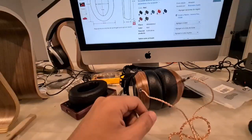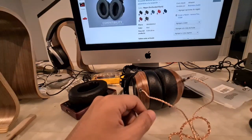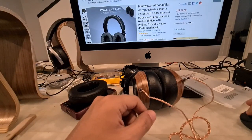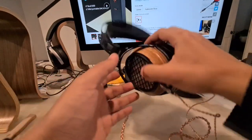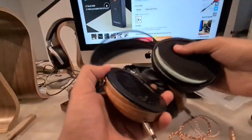Let's check on Amazon to see if these are indeed what I ordered. Yes, they are what I ordered. I was honestly expecting something different, but let's see how they sound — whether the sound improves or not. To remove the stock earpads, simply pull them like this and that's all.